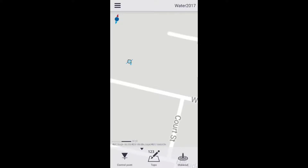To set the antenna type and height within Trimble PenMap for Android, first you'll open up a project — which I have open — called Water 2017.